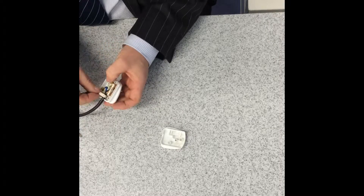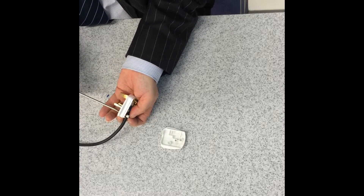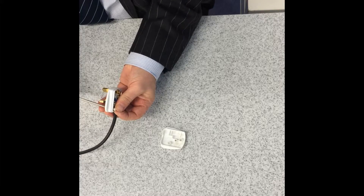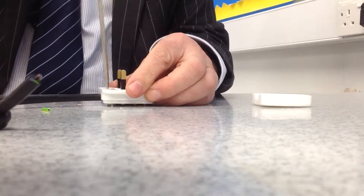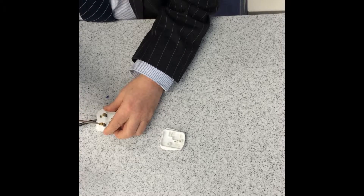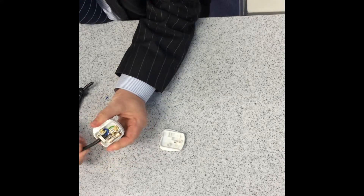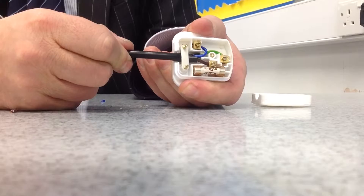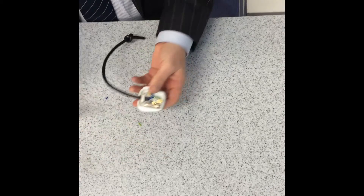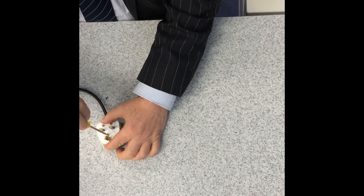Now I fit the cable grip over the cable to hold it nice and tight. It is important that the cable grip holds the outer insulation and not the three inner wires. If I've done everything properly, the plug should fit snugly together without any gaps.